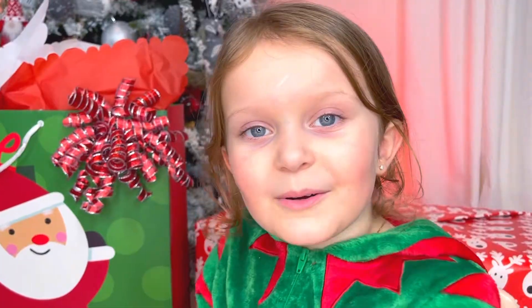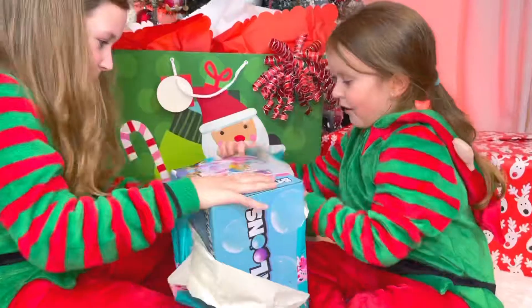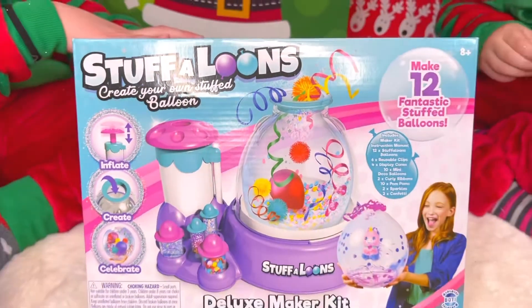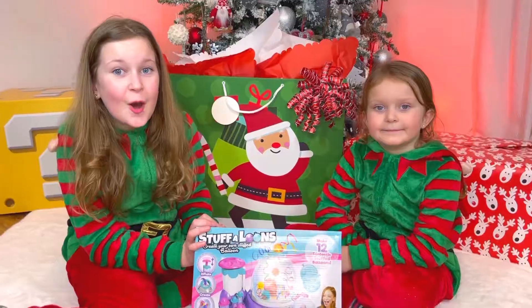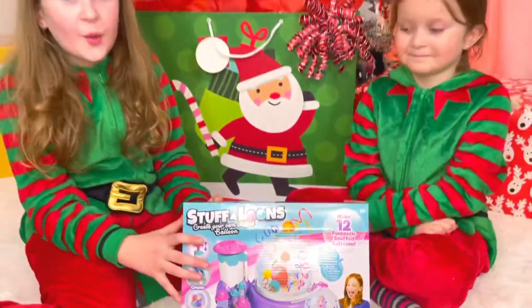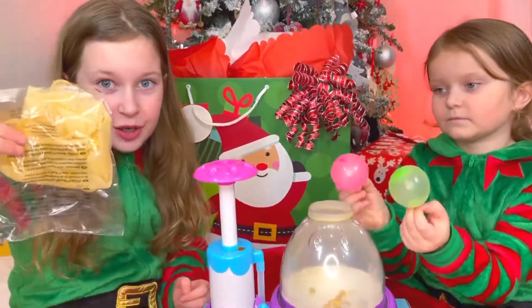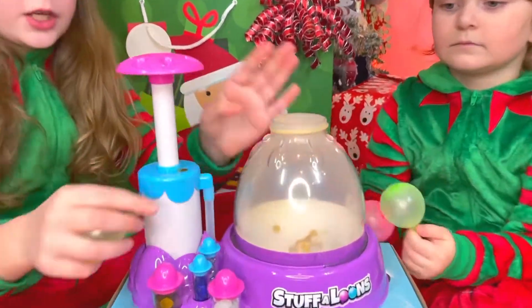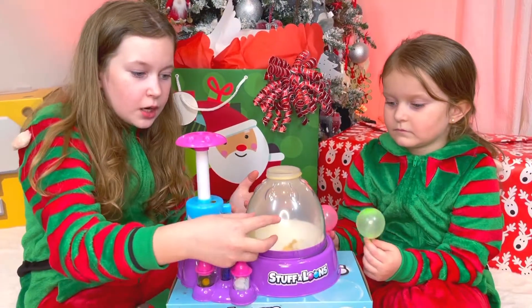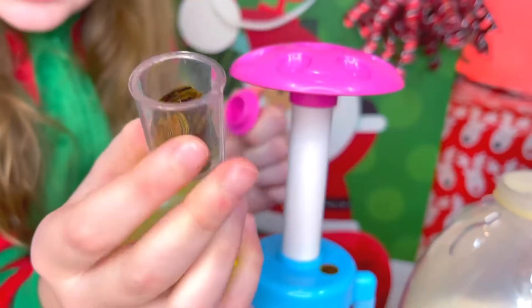Melanie, I think it's time for this box — it's smaller than the other boxes but not too small. Whoa, guys, these are the Stuff Balloons Maker Kit! With this we can make our own stuffed balloons. Let's unbox it and try to make one. We grabbed a clear balloon, put it over here, press this to pump it up, and put all the stuff we want in there — for example, this glitter.